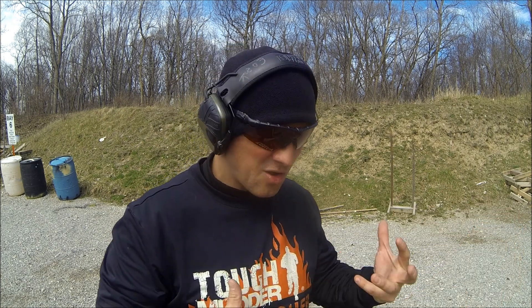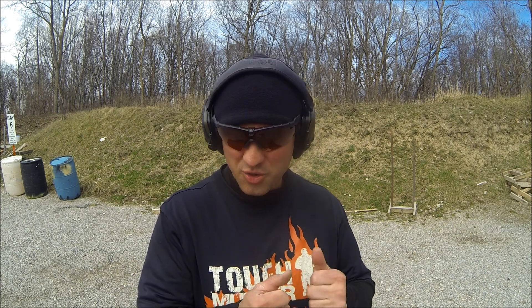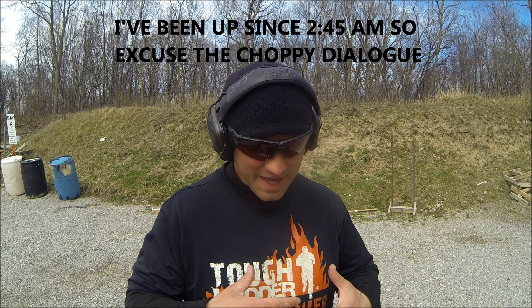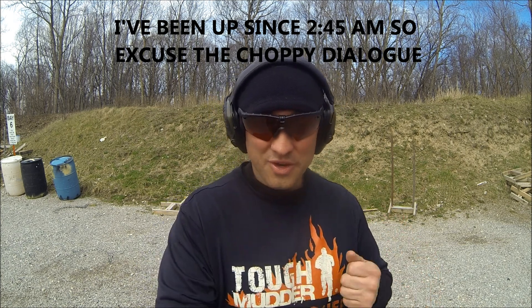That's what causes you to be really slow - it's the efficiency of the way you draw and present the gun, not how fast your hands are actually moving. So work on being efficient: learn how to grip the gun the right way, draw it the right way, present it to the target the right way. Those are the things that will make you fast - not a bunch of herky-jerky fast movements, which will actually slow you down.